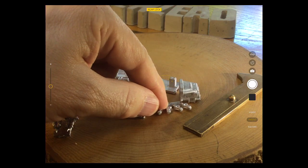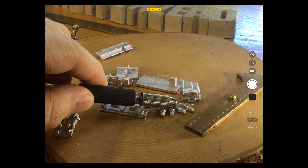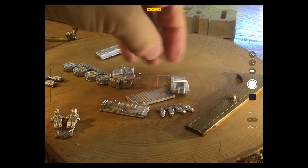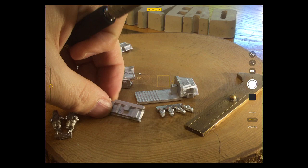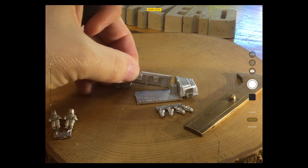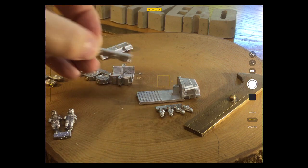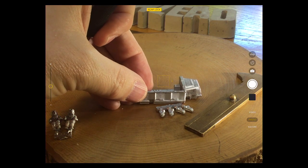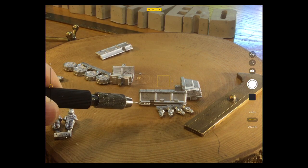Essentially the front wheel suspension will sit in there — that little bracket goes in for the front wheels. The suspension fits into this section and sticks on the side. Then when you put the side panel on, one on each side, you can see how it fits in neatly.